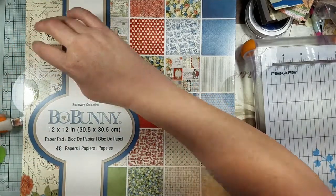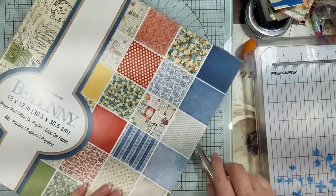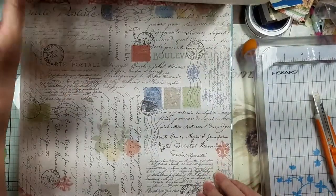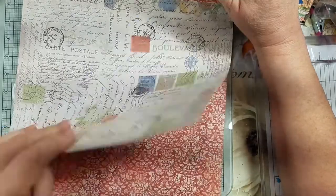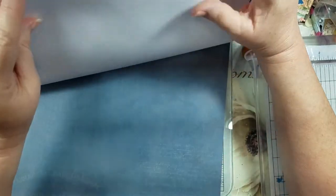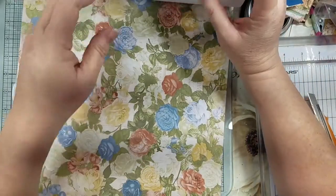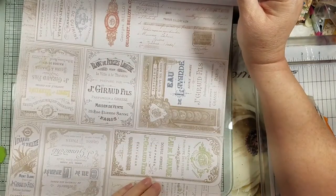Then this one — I saw it and was like 'oh my god' because there's never any Bo Bunny or anything good like that anymore. This one also had 48 pages. I hate when they put just the groups together instead of three pages per design, but it's decent card stock. I love these colors — I've seen them on other people's makes and I just had to have it so I can make something with it.